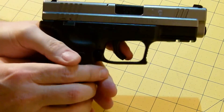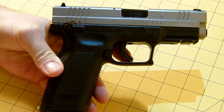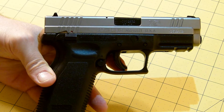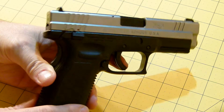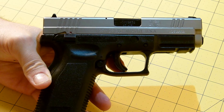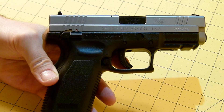It is what they call, I guess, a bi-tone or two-tone, meaning stainless steel and polymer. This particular pistol does not have night sights. This is probably one of maybe three or four pistols in my collection that doesn't have night sights.